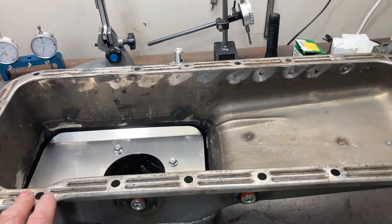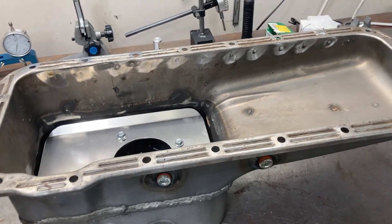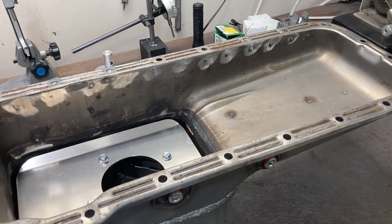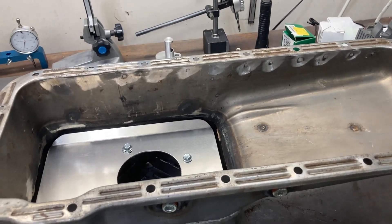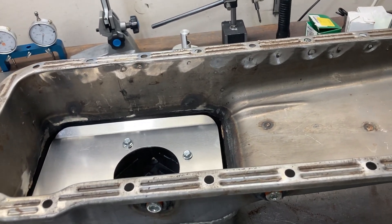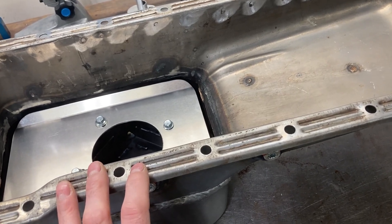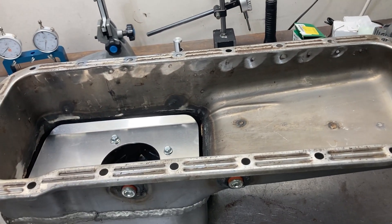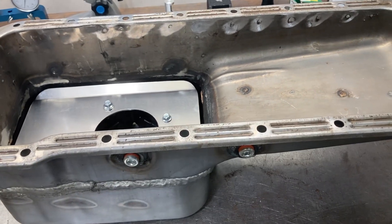A lot of guys like to run windage trays with FEs. I do not run windage trays — I have never seen where a windage tray was of any advantage whatsoever. They don't make horsepower on the dyno. Some oil pans come with them, like the ones on Shelby Cobra replicas that have an integrated windage tray. But if I'm given the option, I will not use one.